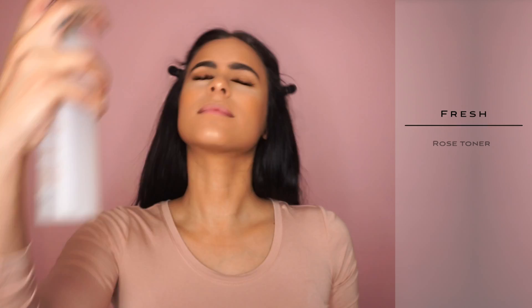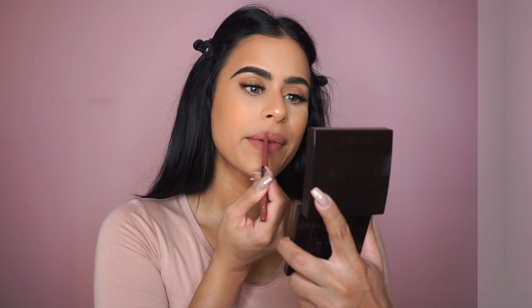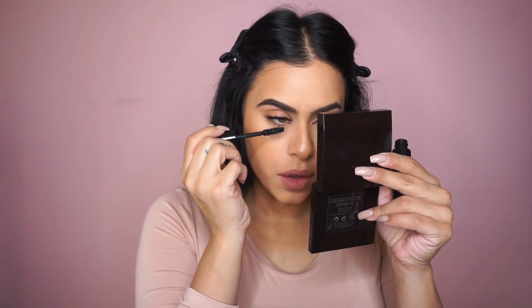Before I finish up, I am going to be setting my entire makeup with some setting spray. I love this rose toner so much. And then for lips, I'm literally just going to be doing lip liner. This is like my go-to look — I just pop on a brownie nude kind of lip liner and I'm done. And don't forget to add some mascara to your lower lashes.